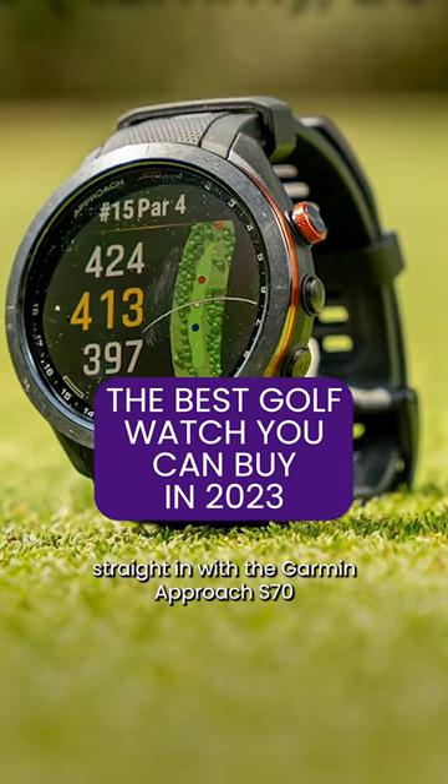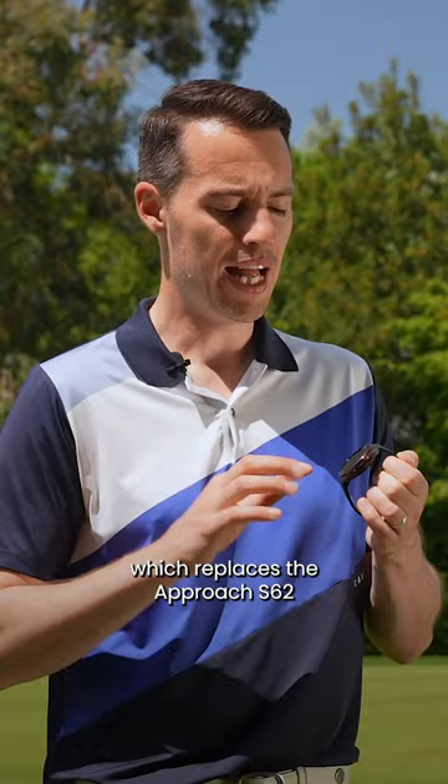Straight in with the Garmin Approach S70, which replaces the Approach S62. This slightly bigger size comes in black only, unfortunately.